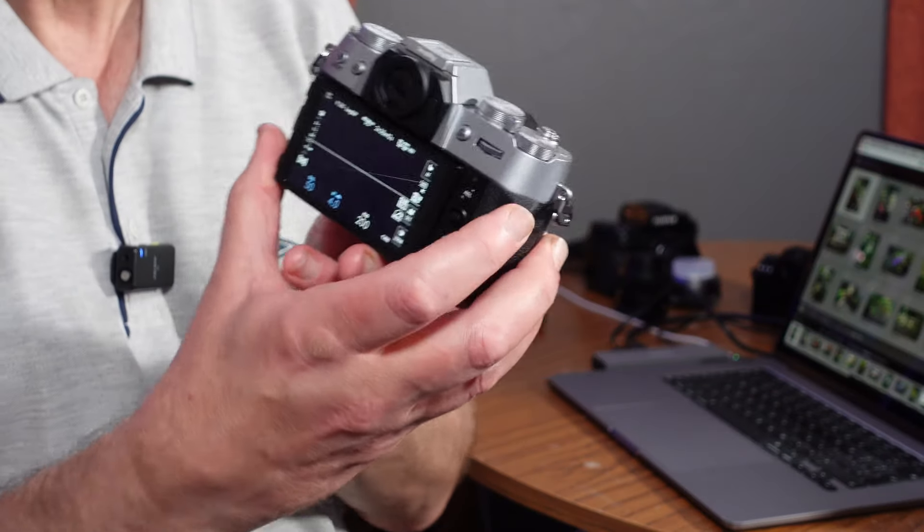It's got 425 focus points, which doesn't sound a lot these days, but it's actually really good. It's got many different autofocus modes — trains, planes, automobiles, people, humans, and so on. Face and eye detect is there as well, which is pretty much what all cameras do these days. I've got it up in the Q menu as well, with the quick menu button on the side.